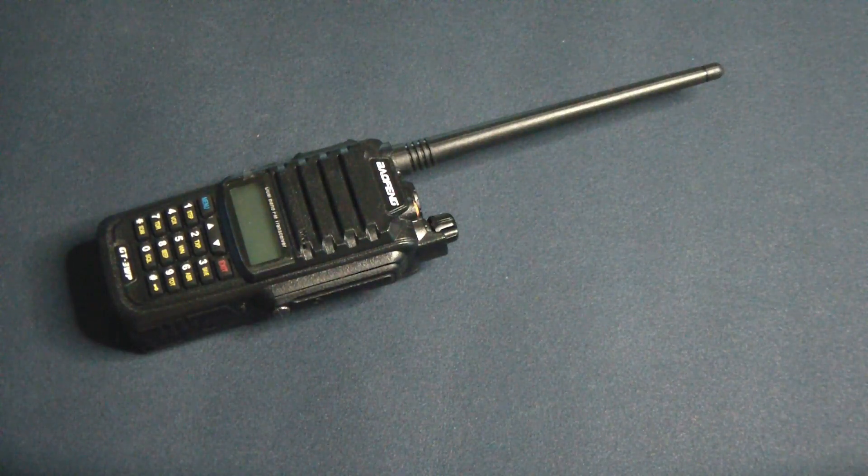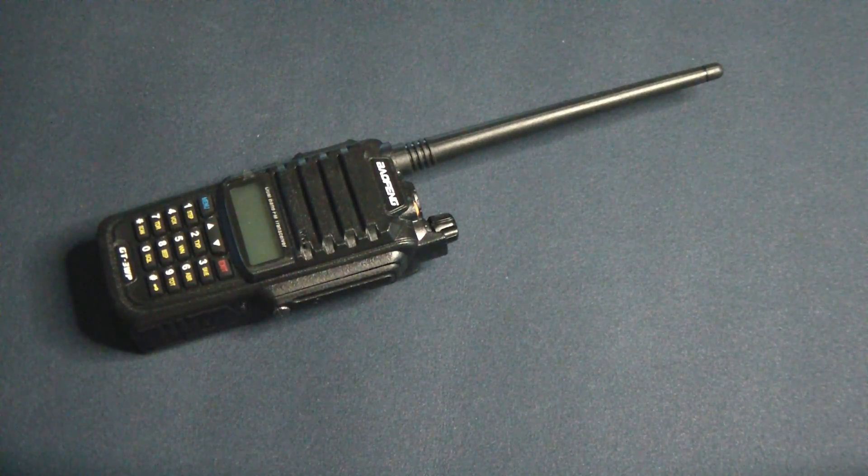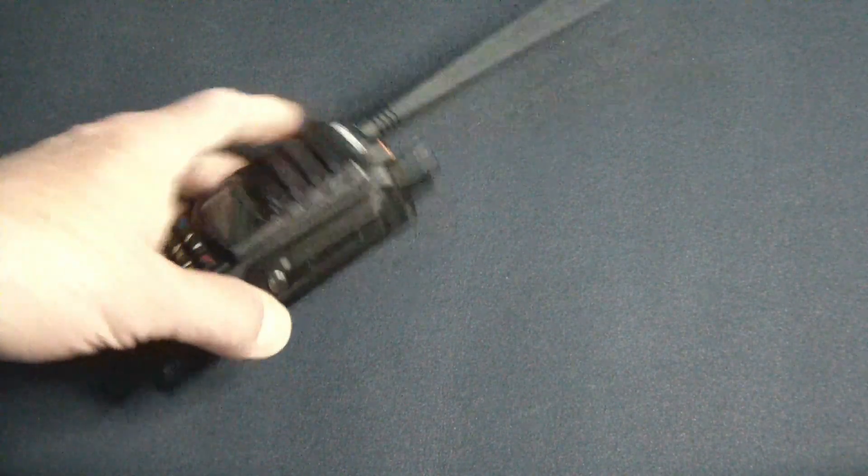This was actually sold for $15.99. A little bit later it went up to $19. Right now I think it's not available, but for $15 the kit includes the radio, the antenna, the charger base, and earpiece. It did not come with the programming cable, but it did come with the earpiece.